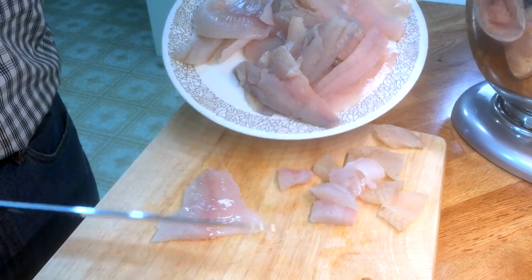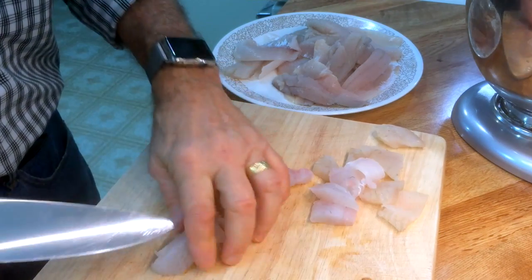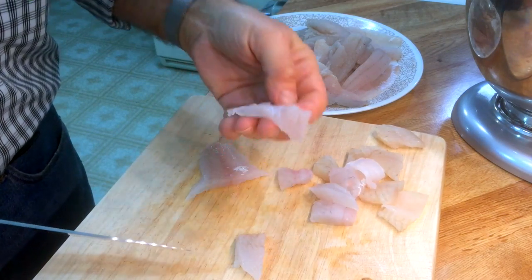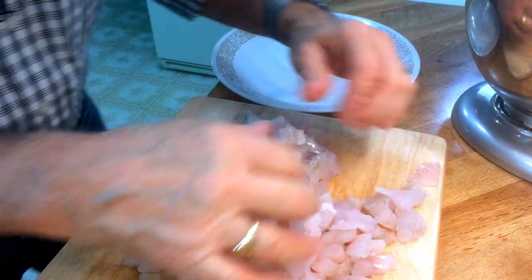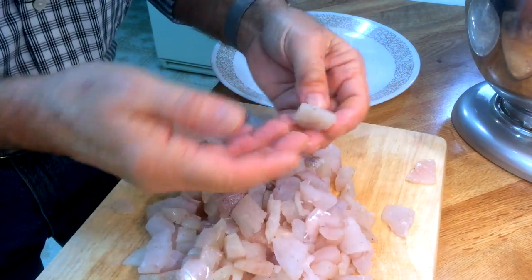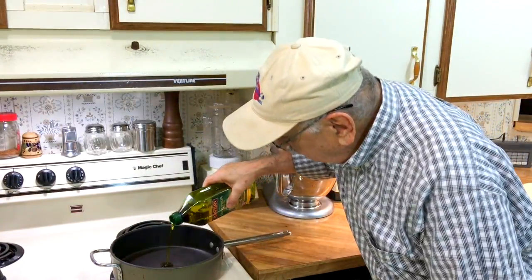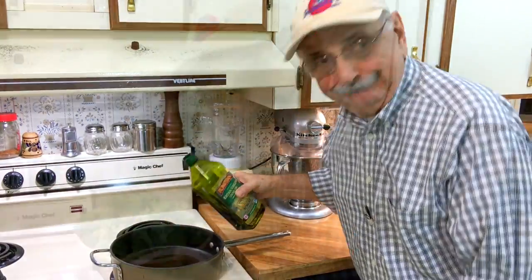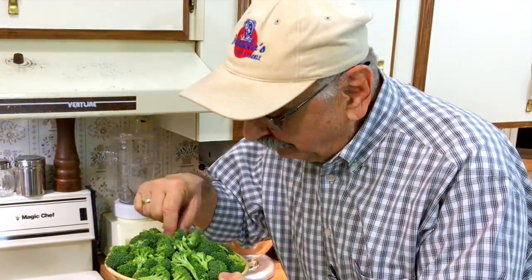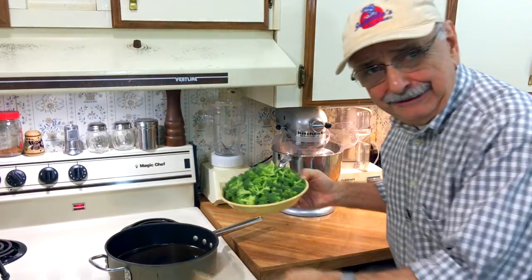The directions aren't entirely clear — they say to cut the fish into serving size pieces, but what is a serving size piece? Maybe like this. That's one and a half pounds of fish in serving size pieces, whatever that means. Into this skillet I'm going to put a couple tablespoons of olive oil, and then I'm going to fry these little tiny broccoli florets. I've never cooked broccoli in my life, let alone fry it.